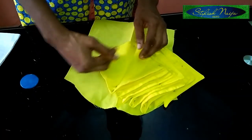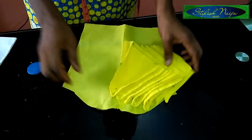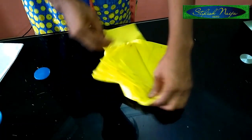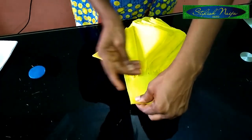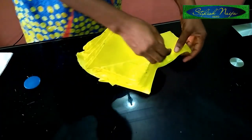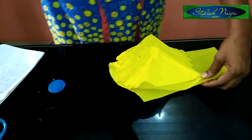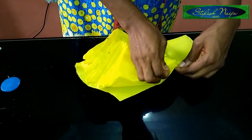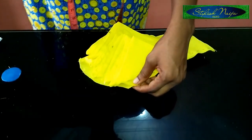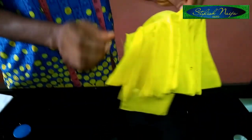Just pin, pin, pin and pin until you get to the end. Stop at half an inch depending on your sleeve's round armhole. Then stitch according to your round armhole — you just run a stitch straight like this until you get to the top.